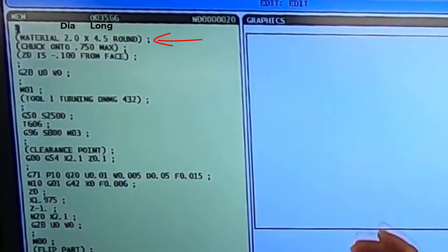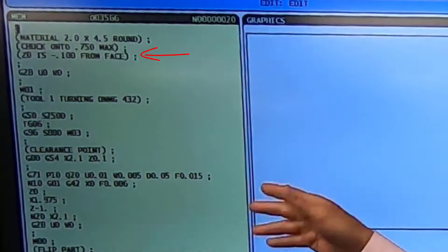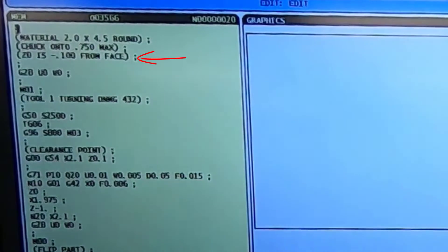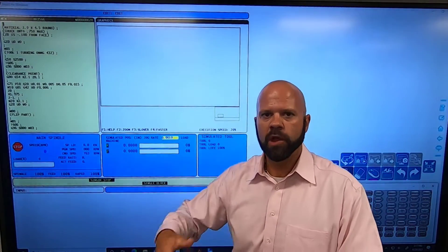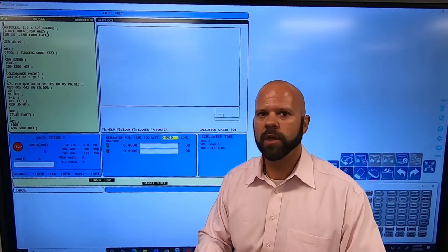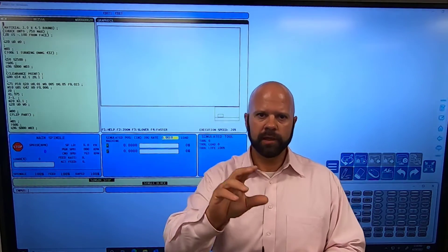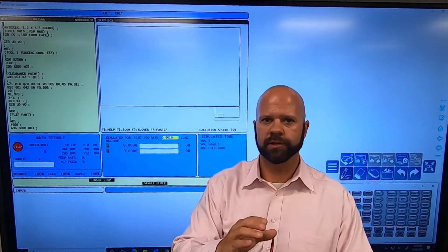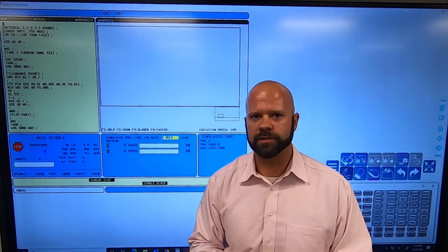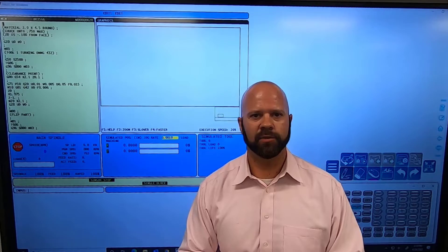My material is two inches in diameter, four and a half inches long — round stock. Z zero is minus one hundred thousandths into our material from the face of it. So if you're setting all your tools off the face of your part, or using a work offset in G54 or G55, we go an additional one hundred thousandths from the tool to the face of the part. The rule I teach is: your clearance point needs to be one hundred thousandths larger than your diameter, so two inches becomes two and one hundred thousandths, and you want to be one hundred thousandths in front of the part — we don't want to cut a lot of air.